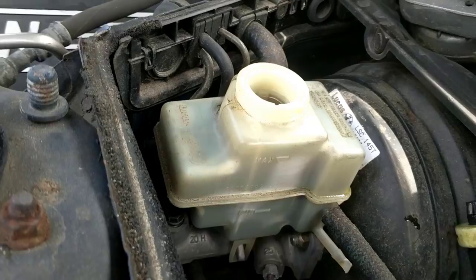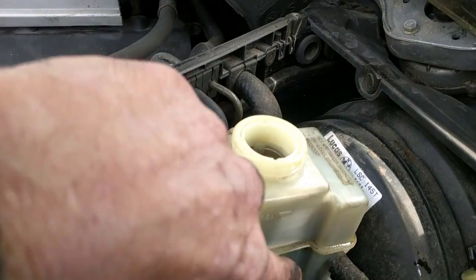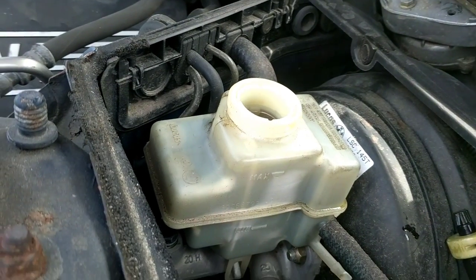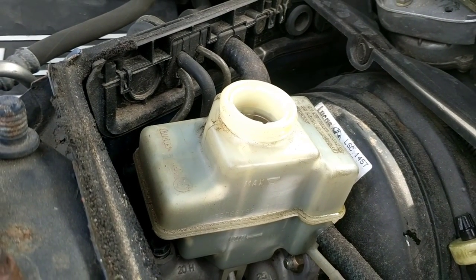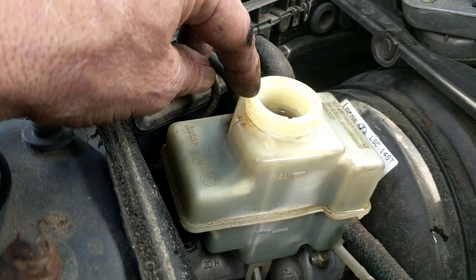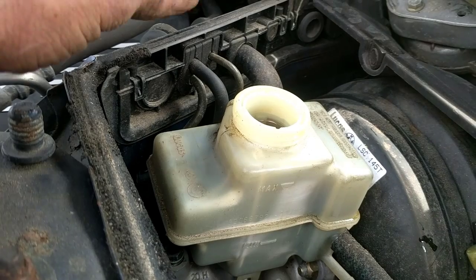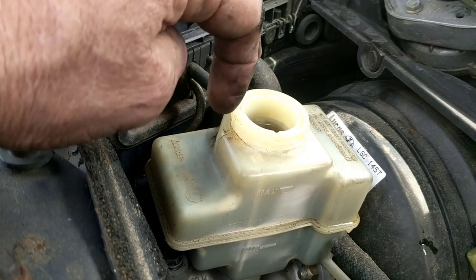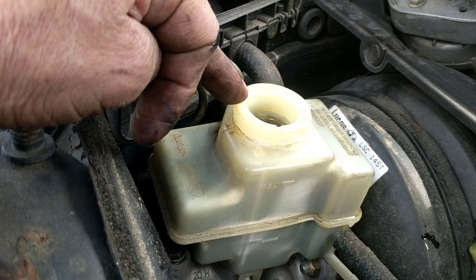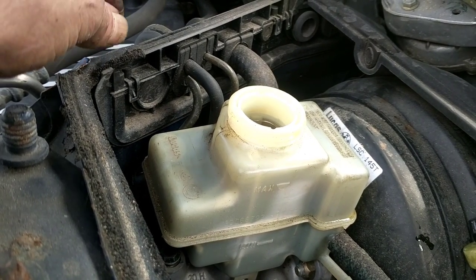With your bleeder valve open underneath there, come up here and take the cap off — you'll see the reservoir will be low. The back part will be empty and the front part still has fluid; they are somewhat separated but it's the same fill. So you've got your slave cylinder open, stick a pan underneath it, fill this up full of fluid, and just wait. It'll come out — just keep topping off the reservoir. It takes about 10-15 minutes to go through, and then you can tighten up the bleeder screw on the slave cylinder and go inside and push on the clutch a couple of times.